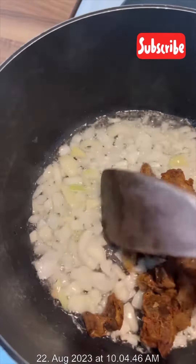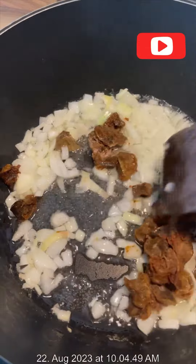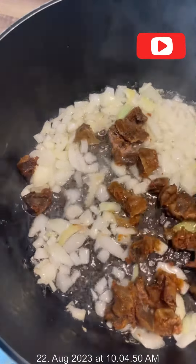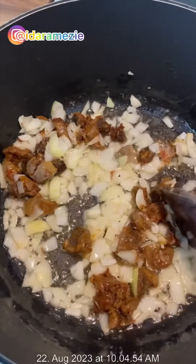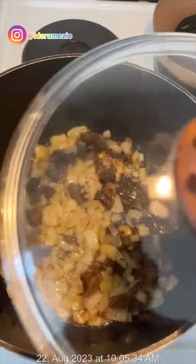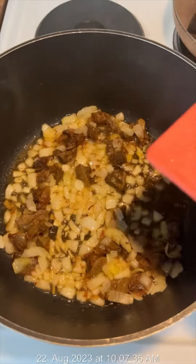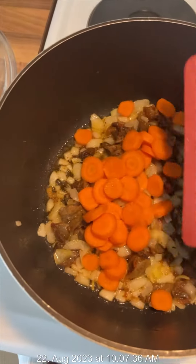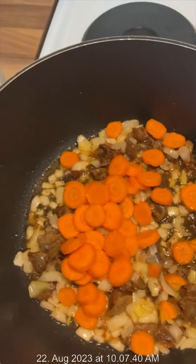Because the gizzard was cold and I wanted it to cook through, I had to let it cook for about one minute and cover the pot so the gizzard would be hot all the way inside. Then I added my chopped carrot and let everything cook together.